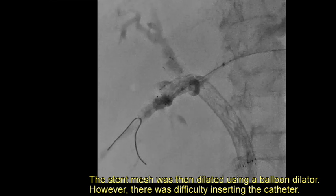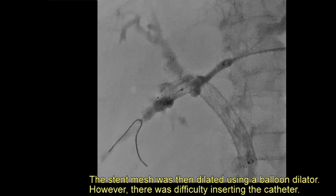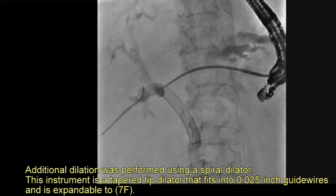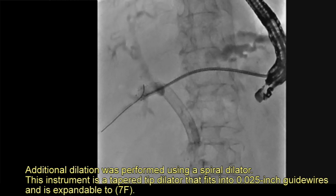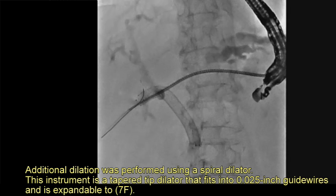The stent mesh was dilated using a balloon dilator; however, there was difficulty in inserting the catheter. Additional dilation was therefore performed using a spiral dilator — a tapered tip dilator that fits a 0.025-inch guide wire and is expandable to 7 French.